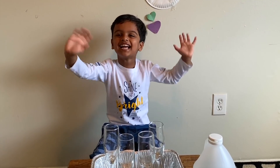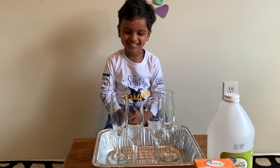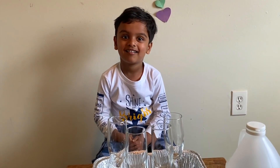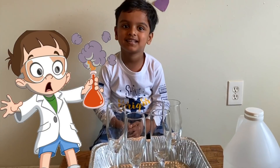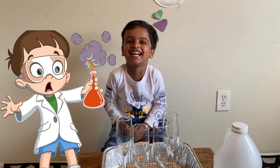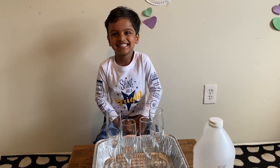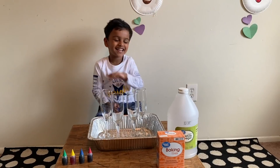Hi everybody, hello everybody, welcome to Fun with Arco! Today our three-year-old genius scientist is going to do his first science experiment. He can't even say 'experiment' but he is going to do that!